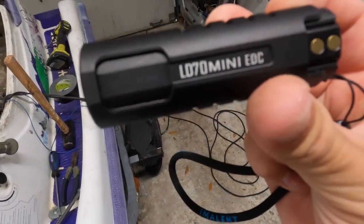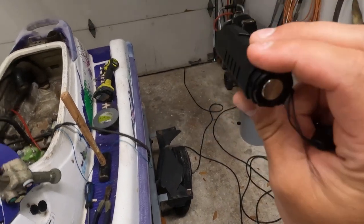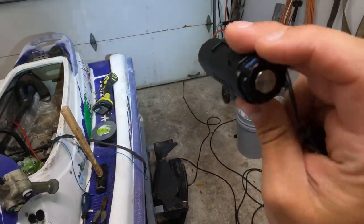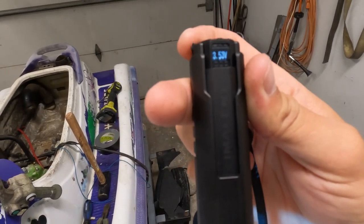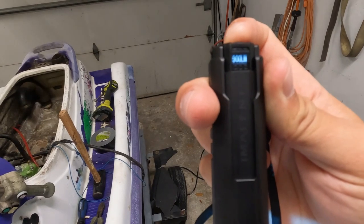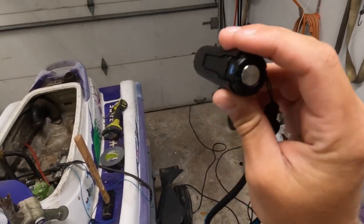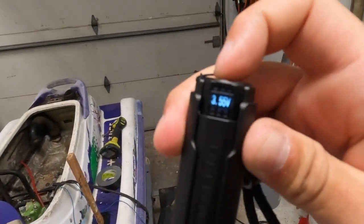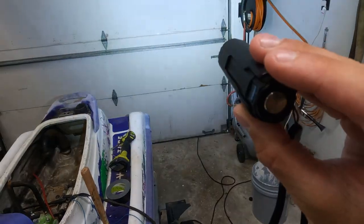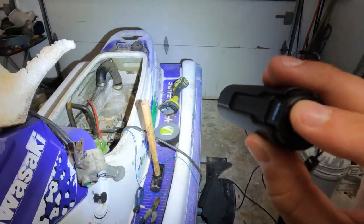On a side note, I really like this flashlight. I bought this for the boat at night. It's got a little screen — the dimmest it gets is 20 lumens, so it says right there, or if you double tap it, it goes all the way up to 4,000 lumens.